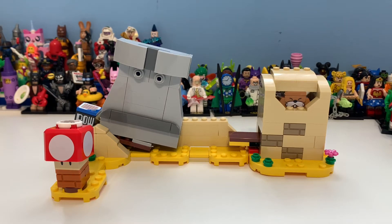Hi guys, my name is Samuel and today we're taking a look at set 40414, Monty Mole and Super Mushroom, which contains 163 pieces. This retails for zero because it's basically a freebie while stocks last, in-store only. You have to buy the starter kit to get it. Right now it's going for about 75 pounds on eBay, which I think is absolutely insane, so get it while you can.